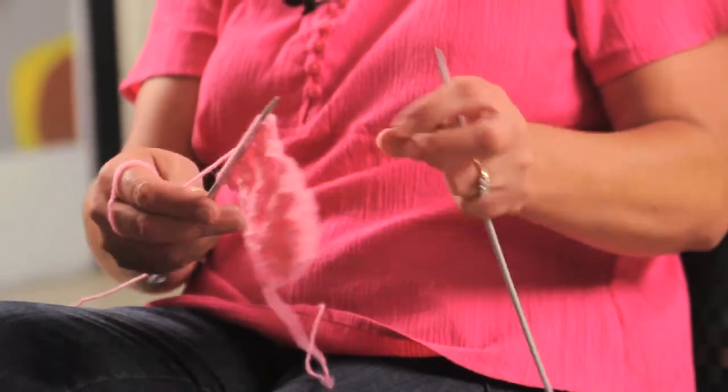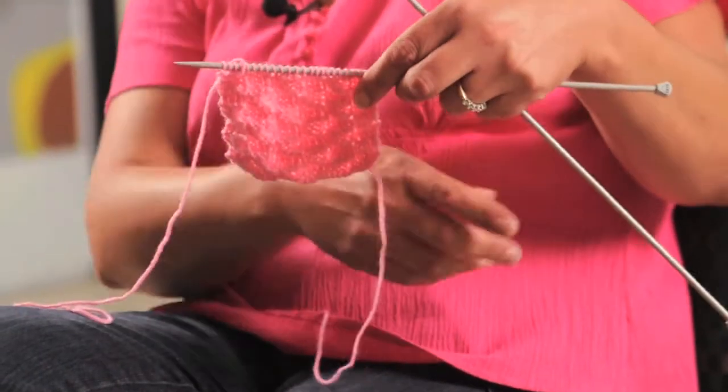Today I'm going to demonstrate the basket weave stitch. The basket weave stitch is a combination of purl and knit stitches within a row over a set number of rows.